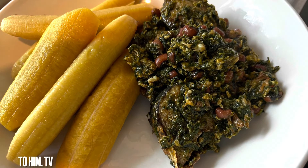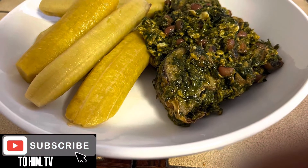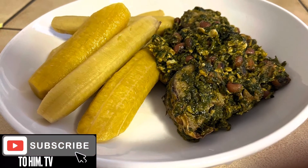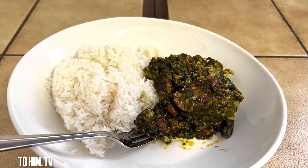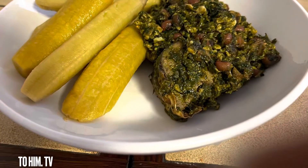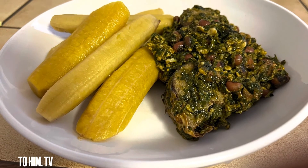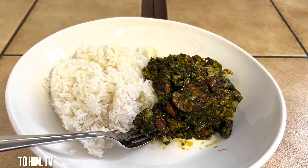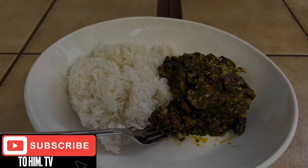Hey lovely people, you cannot believe the taste — yes I enjoyed every bit of it. Please subscribe to the channel and I promise you I'm gonna give you more and more of what you are seeing right now, both foreign and local dishes. So subscribe to this channel, God bless you, till we meet again — enjoy yourself!